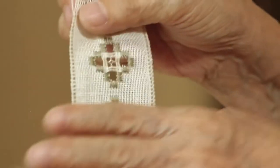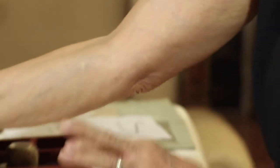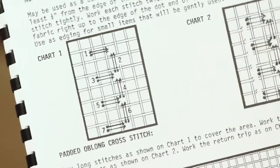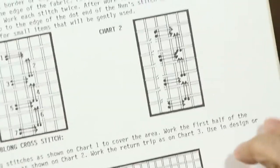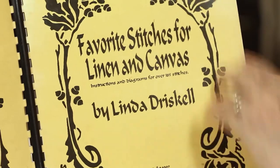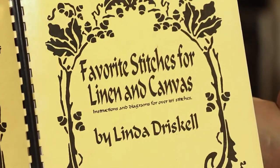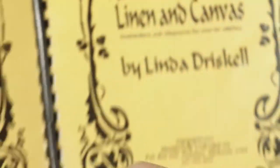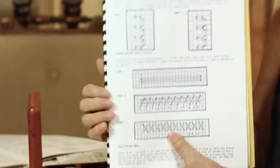I'll show you how to do the nun stitch. This was taught to me by my teacher, Linda Driscoll. This is her book. This is how she illustrates how to do the nun stitch, and this is what I showed you in the instruction. Linda Driscoll is so nice — I've learned so many things from her, including tatting, and she always writes something for the student when you study under her.